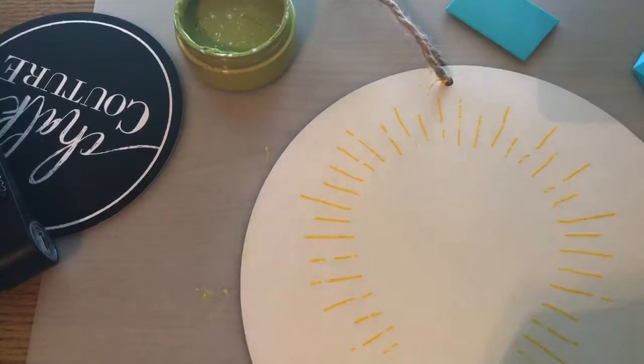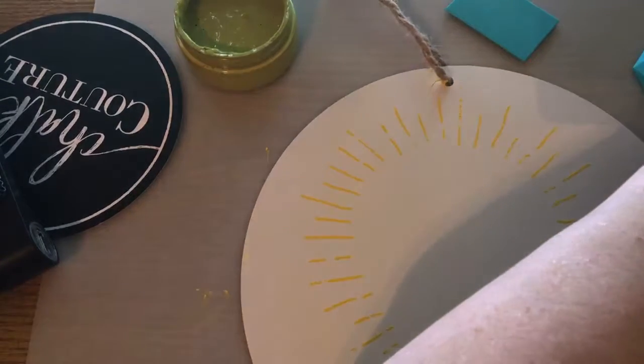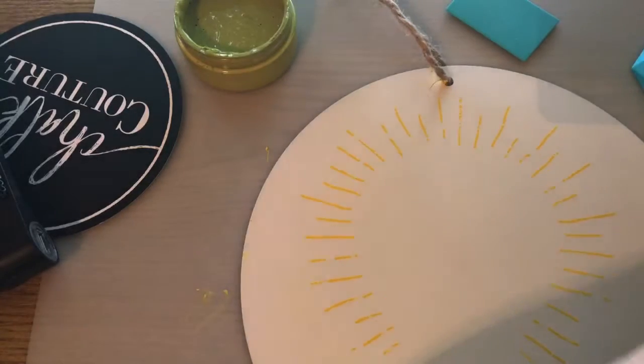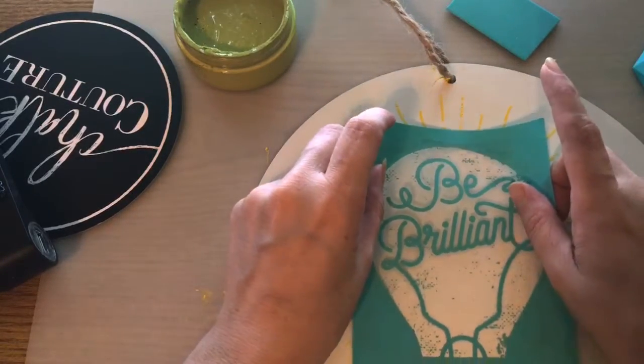I'm fuzzing this one right now so I can get all the fuzzies off and make it a bit less sticky. Now I'm putting this piece in the middle.